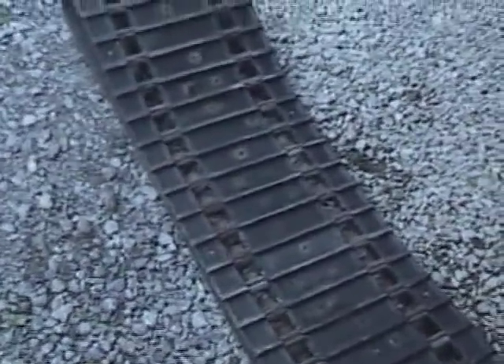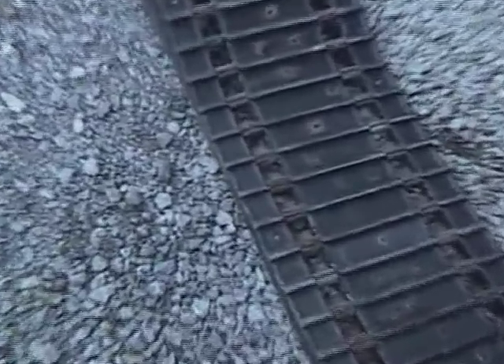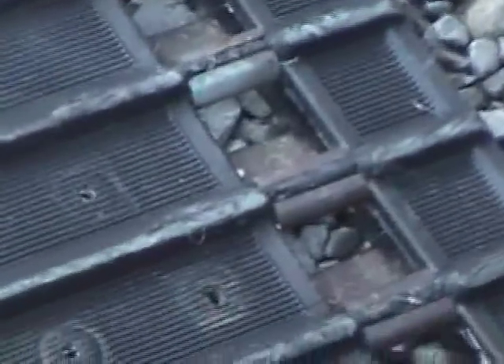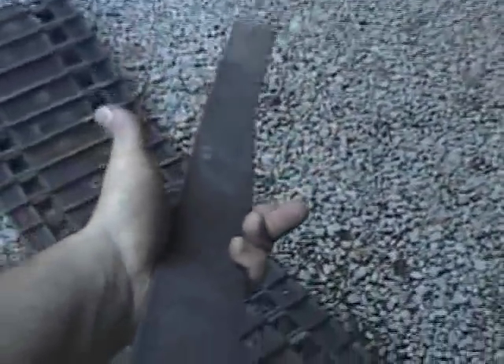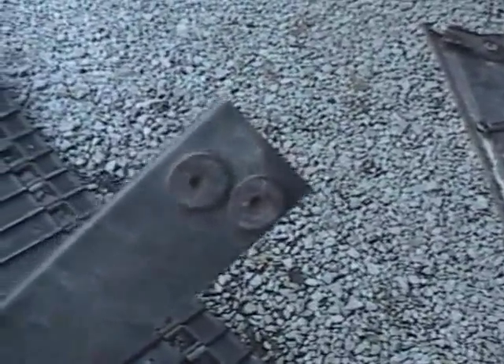If you've ever tried to remove track clips, you know that they're a pretty big pain in the ass. Basically what you do is just get a flat piece of bar stock — I just had this laying around — and a couple of used studs.